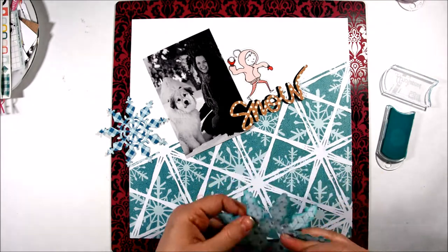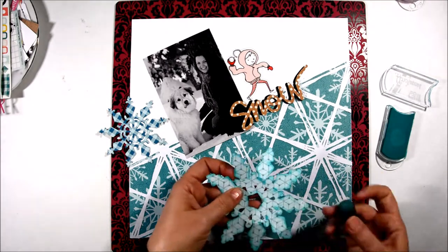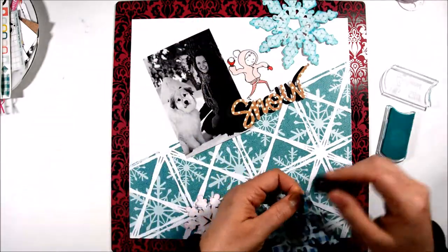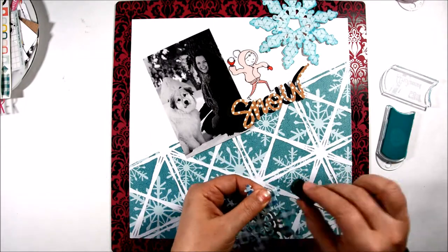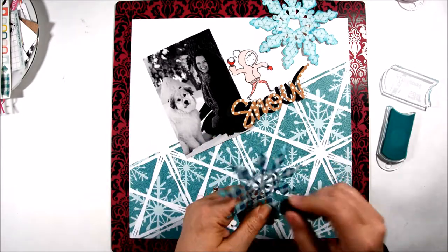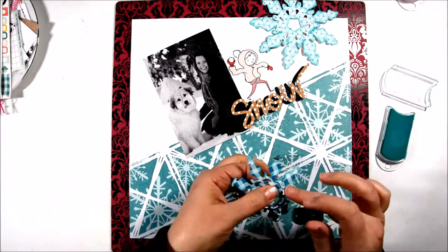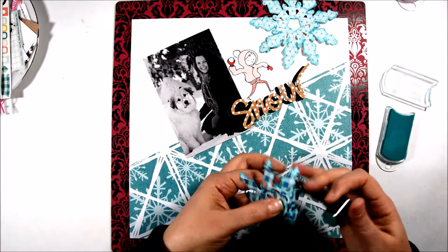I just want to give it some definition on the edges. To get on the inside of the snowflake I'm bending the paper out of the way and trying to get the ink into the smaller cuts on the inside as well. Sometimes a marker is a better way to go for more intricate die cuts — you can get it into those small cracks better.